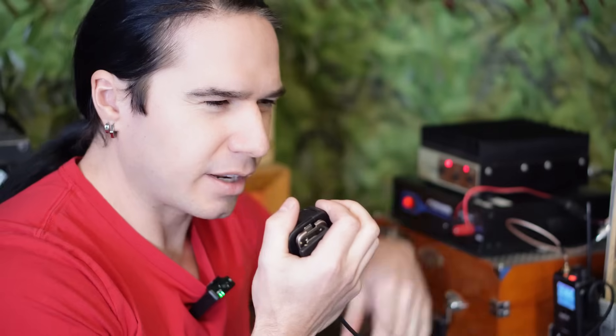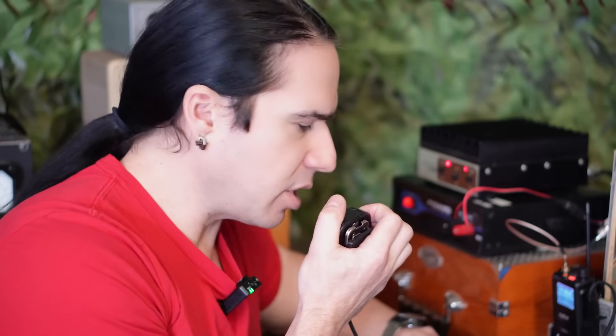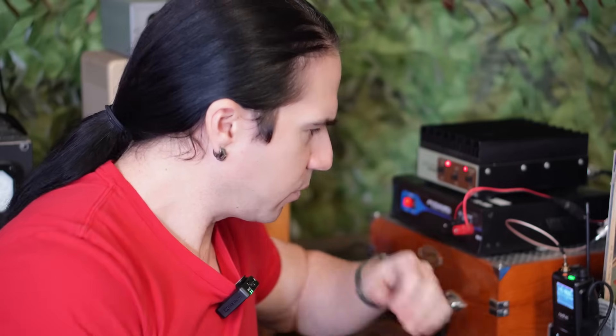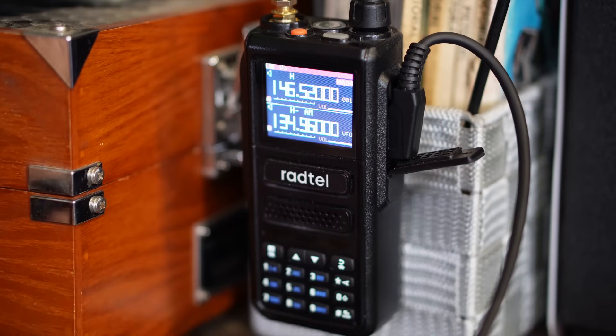This is KN6VNE — Kilo November 6, Victor November Echo. Could I get somebody for a quick radio audio check? Nobody responded on the repeater. Let me just try the general calling frequency, because we've got 80 watts out here — we should be able to reach somebody.